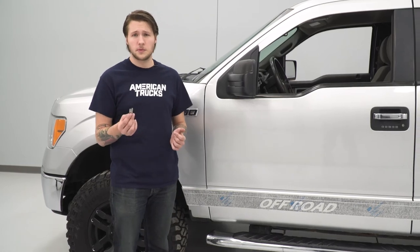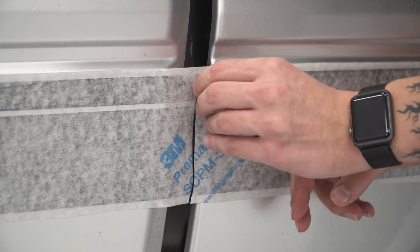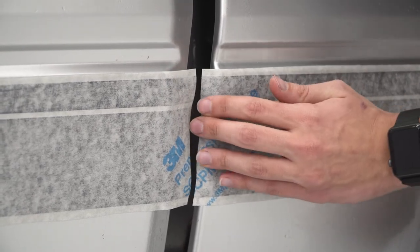Now the next step is to take a razor blade or exacto knife — whatever you have — and cut off the excess vinyl. Then get these door jams and panel gaps all clear.